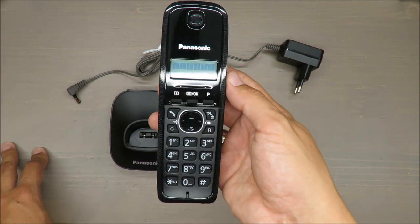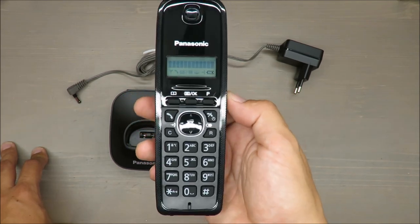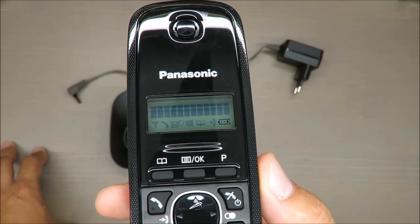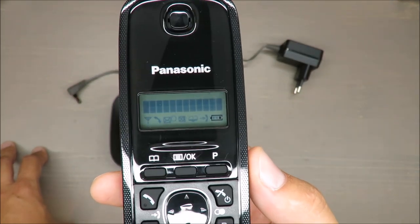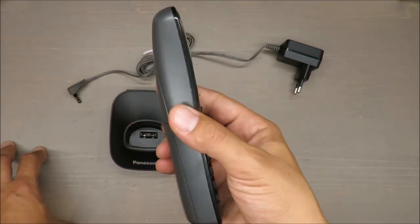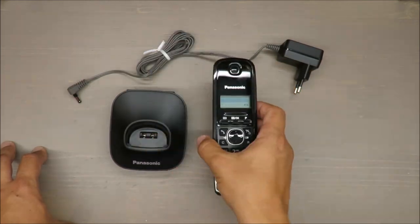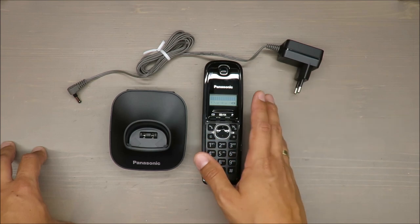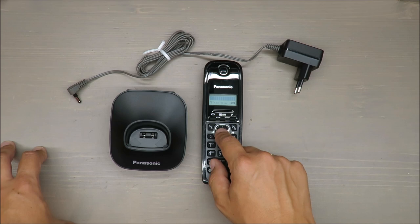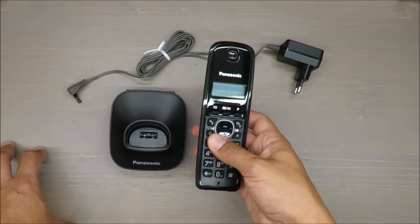Mainly because of the price — this cordless phone costs less than 20 euros. If you want to keep your contacts and your stationary phone number, you don't need anything more. Some basic features: you can store up to 50 contacts.